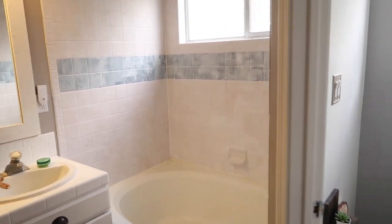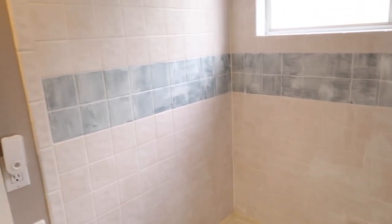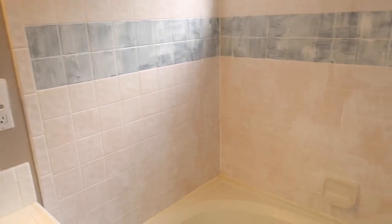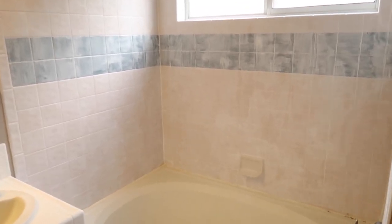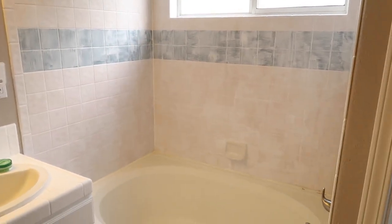I'm done with the primer. It looks super messy and streaky but the first layer always looks like that, especially with dark tile. I'm going to lunch with my mom, letting this dry 100%, and then I'm going to go in with the outdoor patio paint.